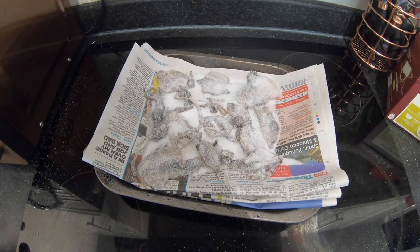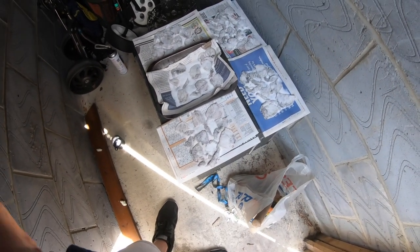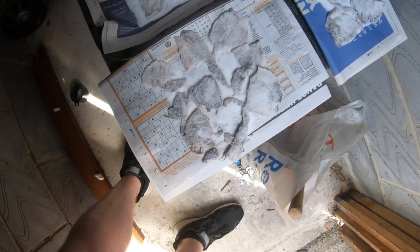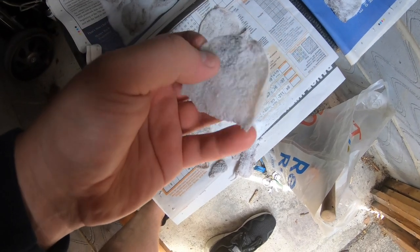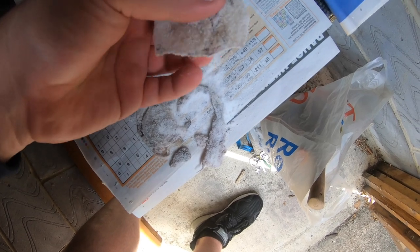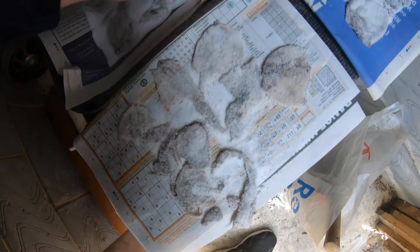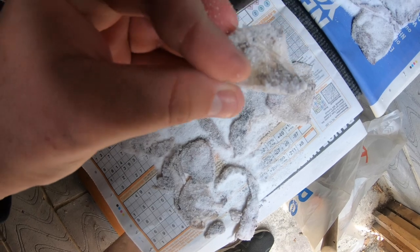I'm just going to go and put this out in the shed and see how it dries in there. Here we go guys, second day now. It's probably been going 24 hours, just come in to check. This time I left it in the shed. There you go — that's what you want. You can still bend it and whatever, but it's nice and firm.